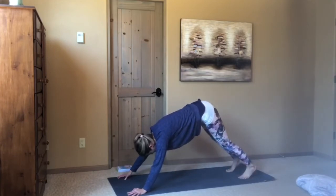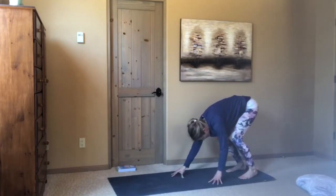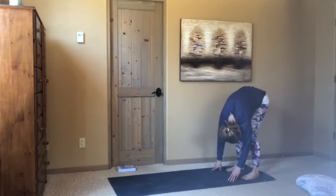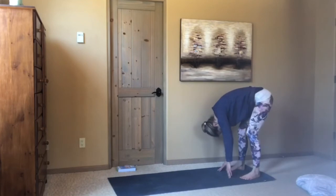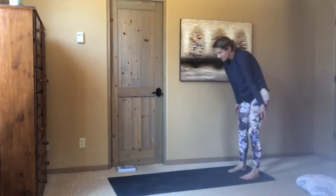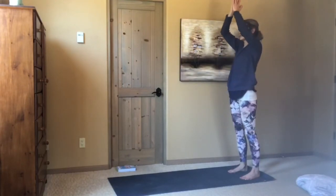From here, start to walk your fingertips back to your feet. Find a forward fold at the back of your mat. Let yourself dangle, soft knees. And slowly rise all the way up — just stand. Hands to the heart.